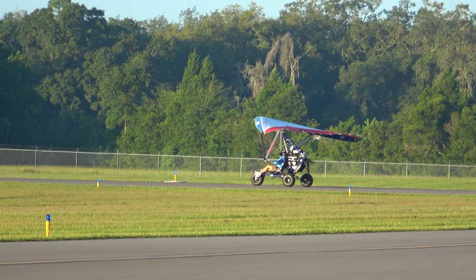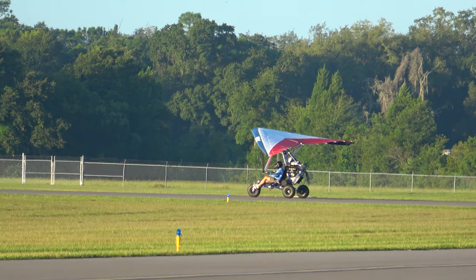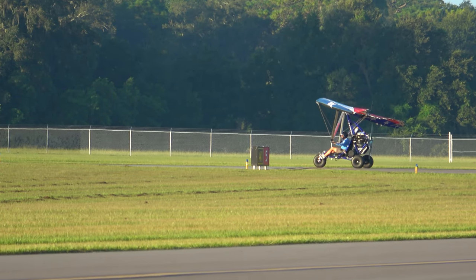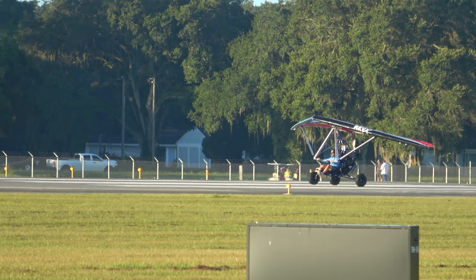Traffic, please, starting to runway 5, thank you. Traffic, 135 out the uniform, turning base, runway 5. All right Jarrett, three-quarter throttle — don't forget to lean forward and get that bar out.